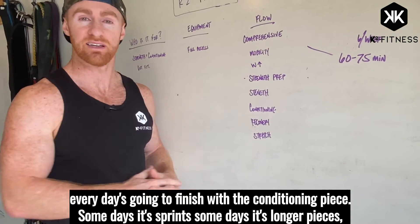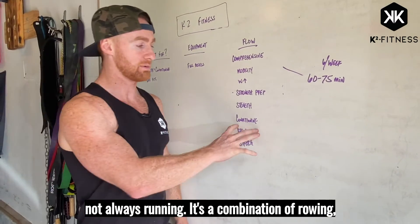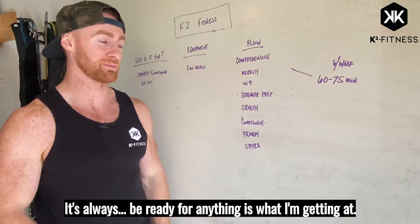Every day is going to finish with the conditioning piece. Some days it's sprints, some days it's longer pieces — not always running. It's a combination of rowing, kettlebell swings, pull-up bars. It's always be ready for anything — that's what I'm getting at.